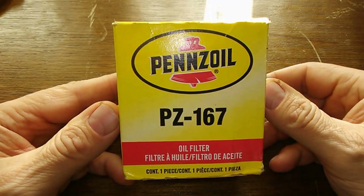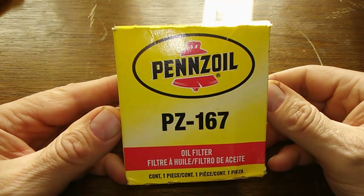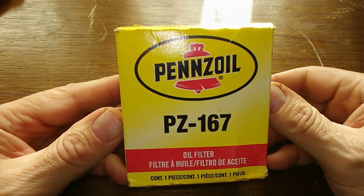Today we're going to look at the Penzoil PZ167. A viewer wants me to open it up because he says it's comparable to the Performax 167 that they use at his dealership for his Dodge Journey. So let's get started.